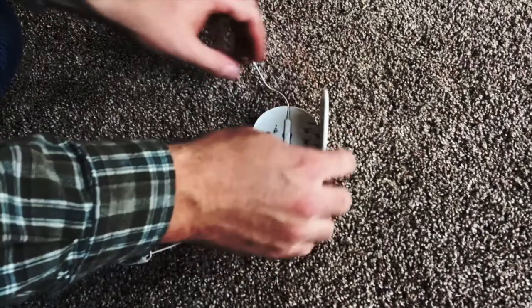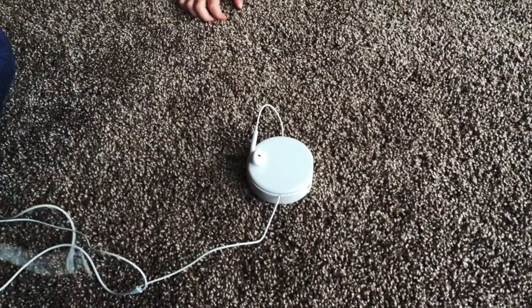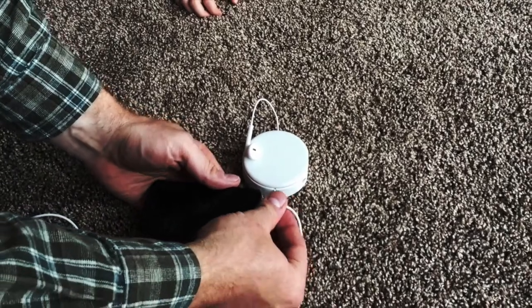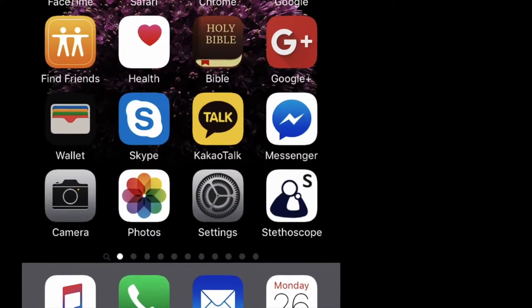Setting up your Humming Doc Flip is simple. Just place your smartphone's microphone into the Flip and plug it into your phone. To capture your heart and lung sounds, simply open the app recommended by Humming Doc and press record.